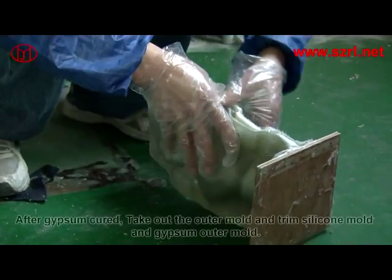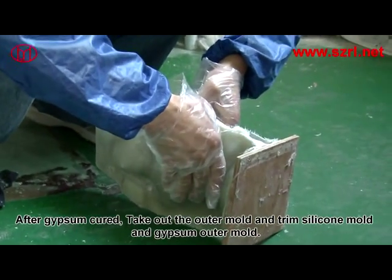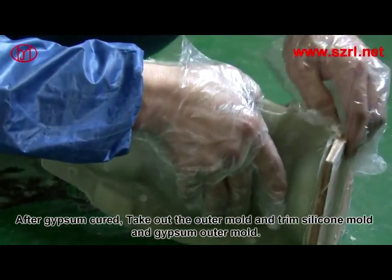Separate the mold once the resin has solidified completely. Clean off the clay and dry it with an air gun. Brush Vaseline on the surface of the silicon rubber and the original mold, then repeat the steps above. After the gypsum has cured, take out the outer mold and trim the silicon mold and gypsum outer mold.